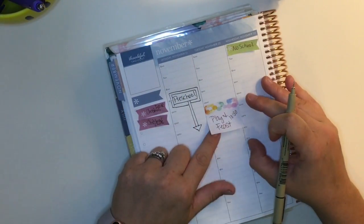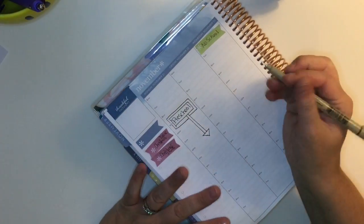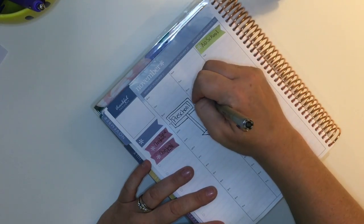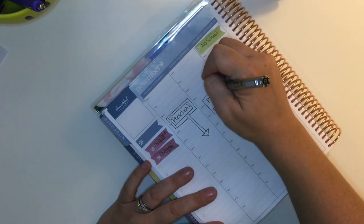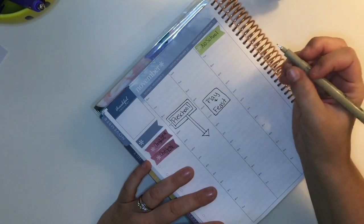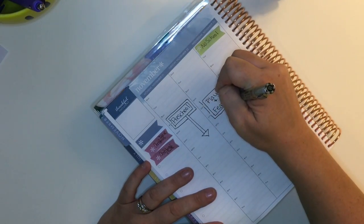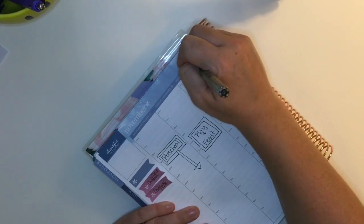For Tuesday, we have a play and a Thanksgiving feast at my son's preschool, so I was just going to write that in — I think it starts at like 10 o'clock or something. I added the border, which is the easiest thing for kind of making things a little decorative or just adding a little something extra when you're not actually using stickers.